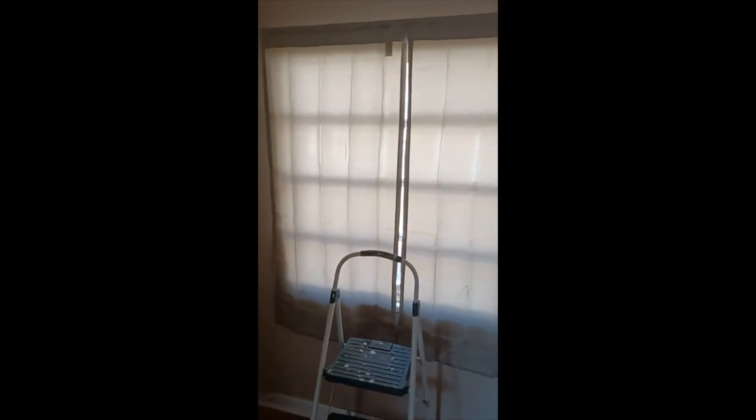Looks a lot nicer — it looks better in this room. It doesn't look so bright, and it'll keep it cooler in the summer and warmer in the winter. There it is — hope you like the new curtain!